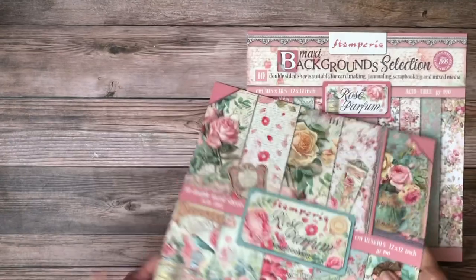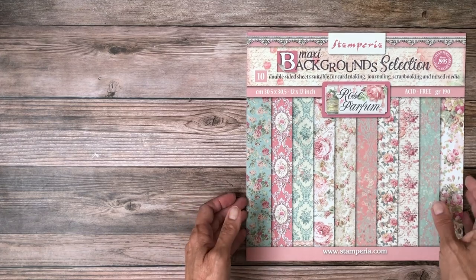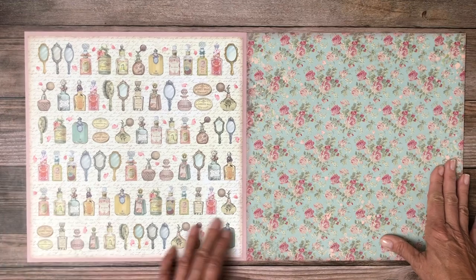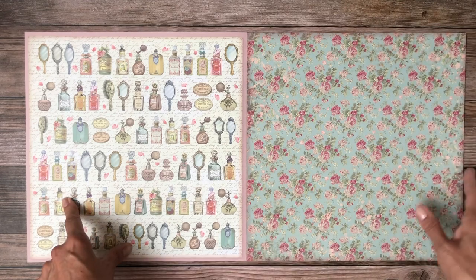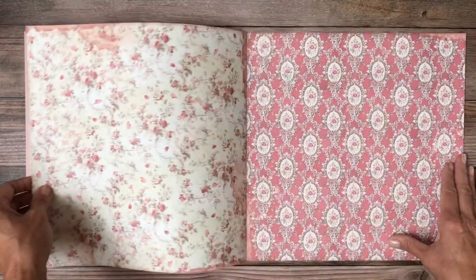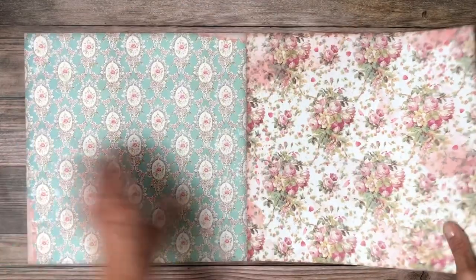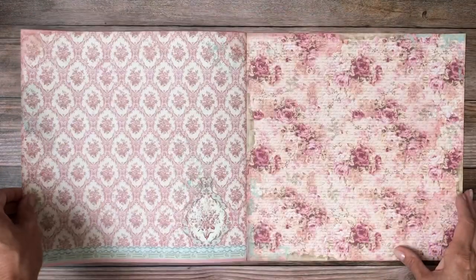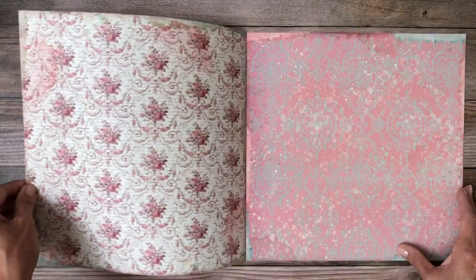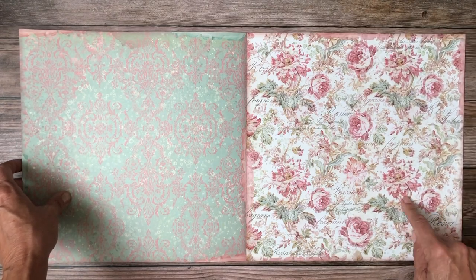That's pretty — very subtle. Okay, so that is the scrapbook pack. This next one is what I always want to call patterns and solids, but they call it backgrounds. I like the backgrounds — they're very suitable for many albums or 12 by 12 projects. I think this is a really pretty pattern.